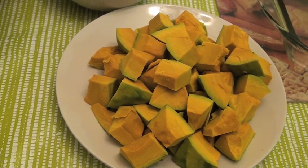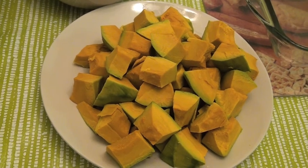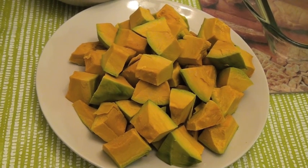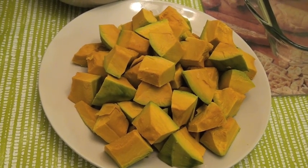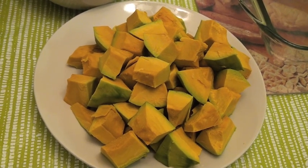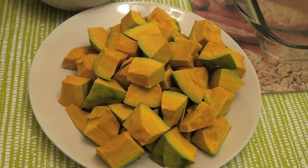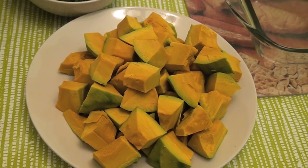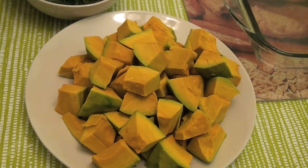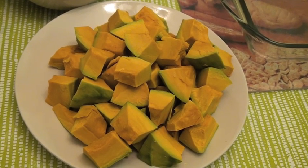First you remove the skin. Second you cut the squash in half. Third you remove the seeds or pits. Make sure all of the seeds or pits have been removed from the squash. Next you cut it into cubes, as shown here in this video.